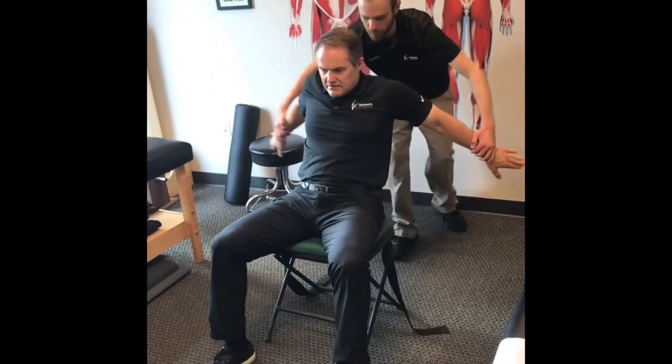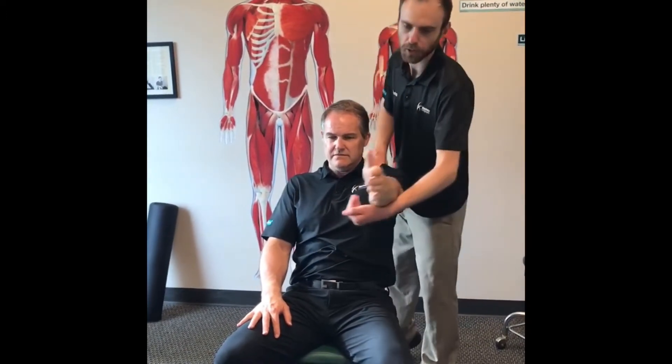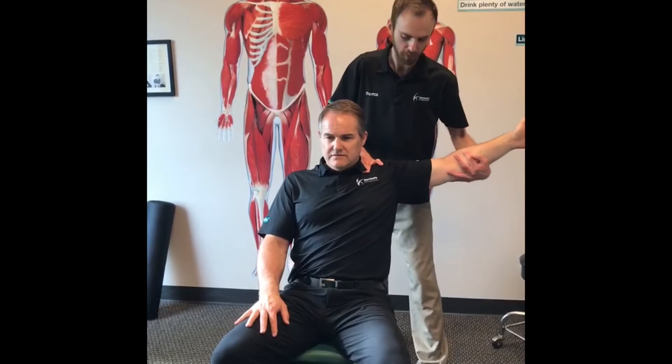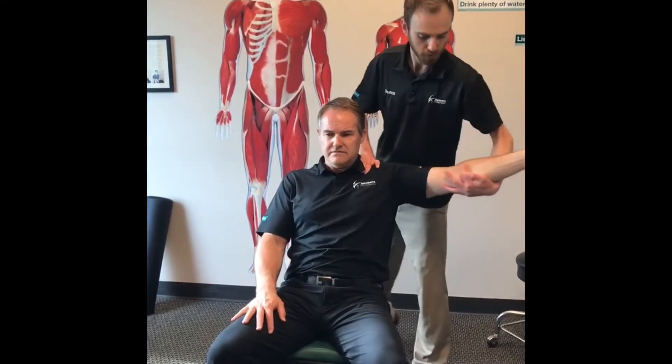3 more of these. So we'll start here at 90, opening up the more horizontal fibers of the pectoralis major. Since we did a few of those already, that opens up pretty readily. So we'll start to work a little higher.